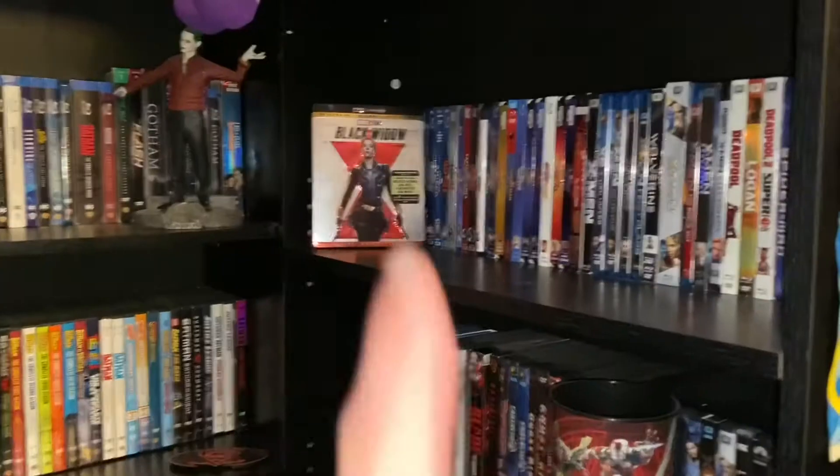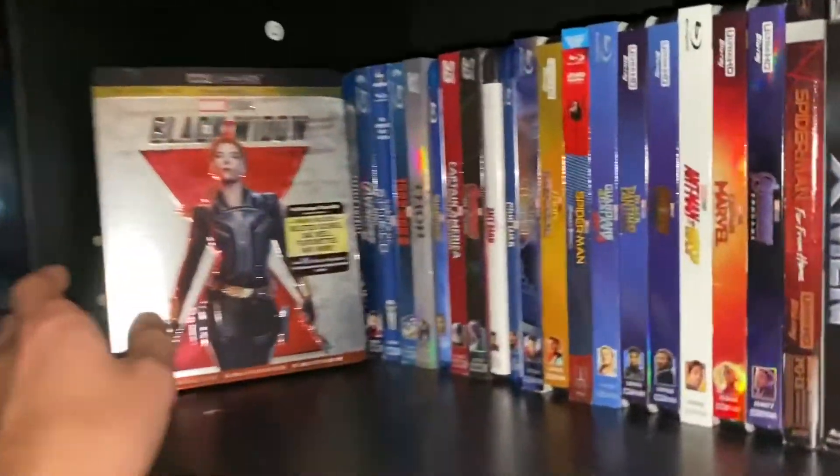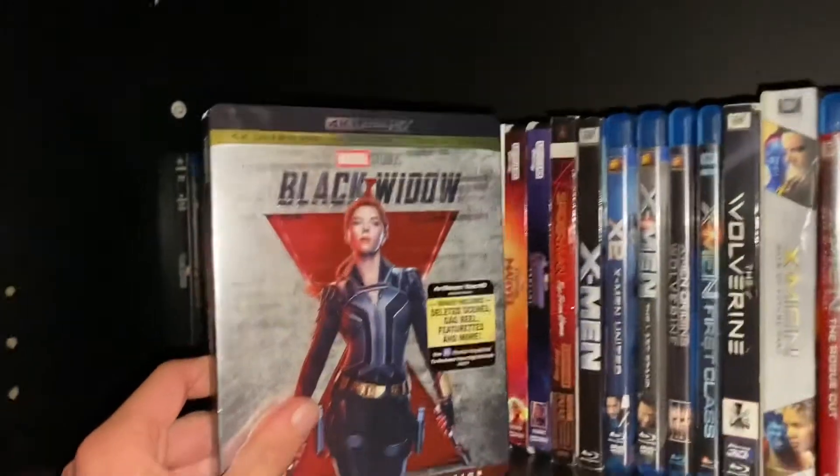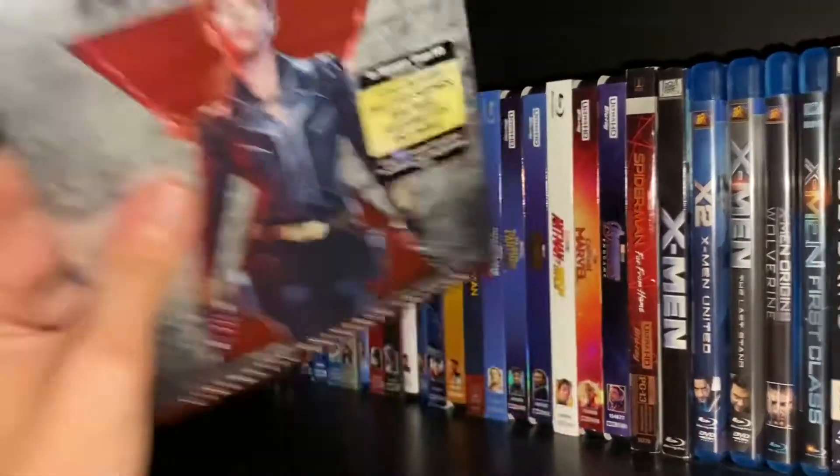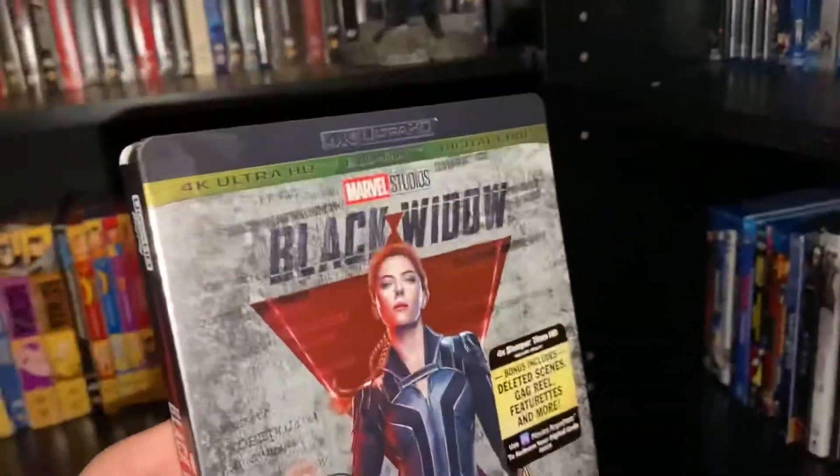There it is — the newest MCU movie, out on 4K plus Blu-ray plus digital plus DVD. Hello! Today we shall be unboxing — or unwrapping, whatever you'd like to call it — Black Widow on 4K Ultra HD Blu-ray plus digital code.